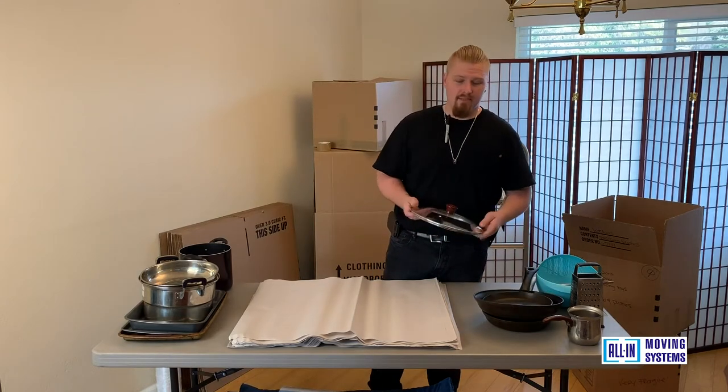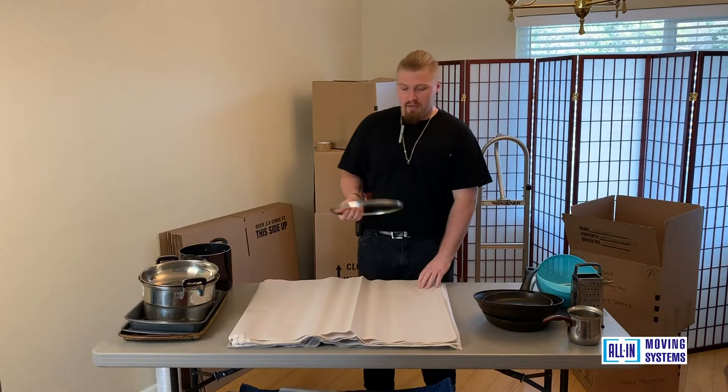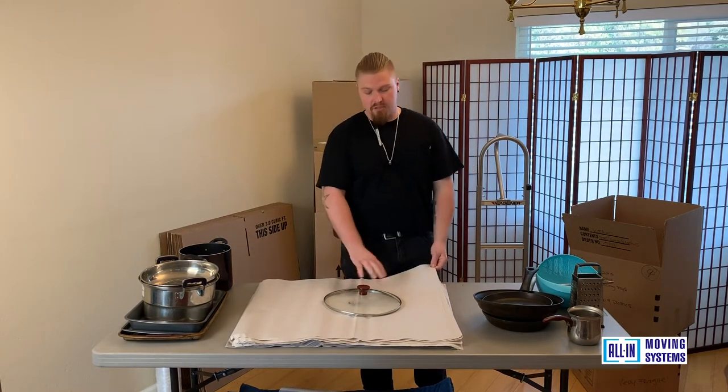Some of the lids for the pots and pans, they're not all metal. A lot of them have glass tops so you can see what you're cooking, but make sure that these always get individualized and wrapped by themselves just to secure the glass.